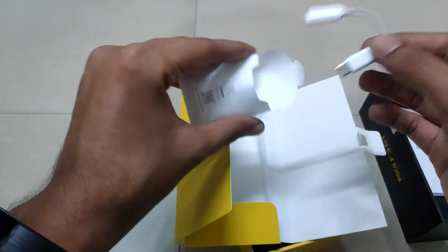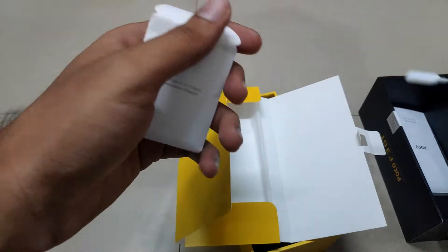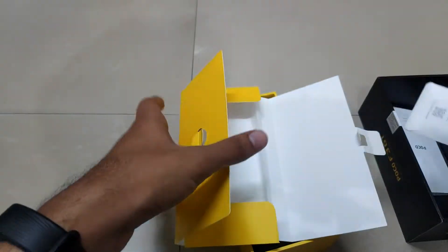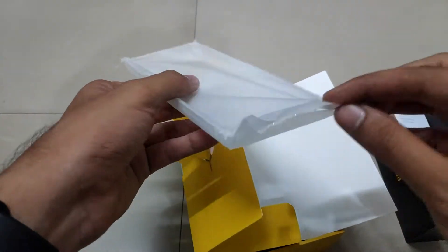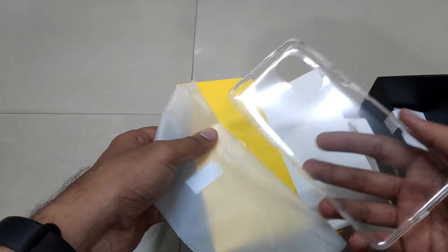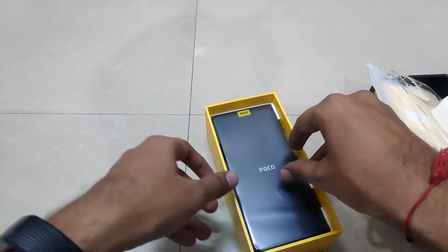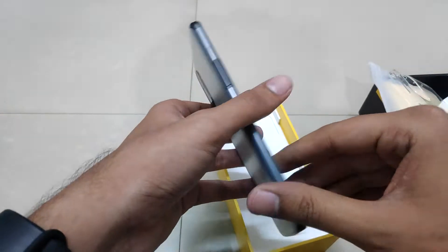You get a USB Type-C to 3.5mm jack adapter because this phone lacks a 3.5mm port, and you also get a basic clear case from Poco. It's nice that they have included it in the box.